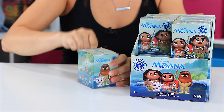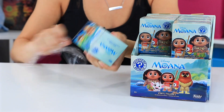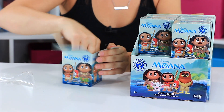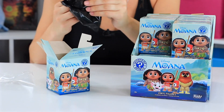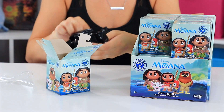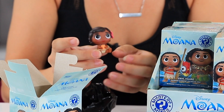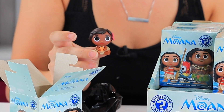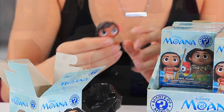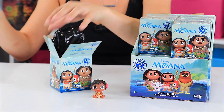First up, we've got our first Moana blind box — kind of small. Oh, isn't she cute? She's a little baby. I love the little flower in her hair even as a baby. I'm super excited about that one. I have a soft spot for baby things.